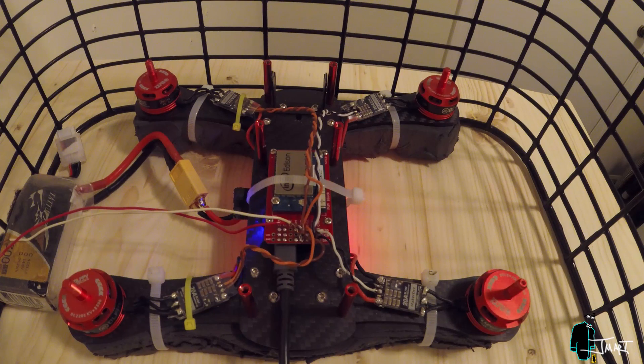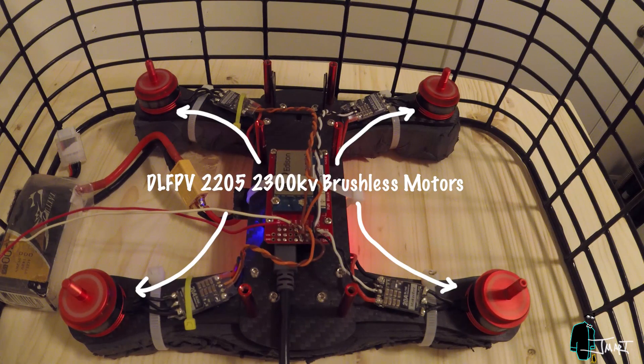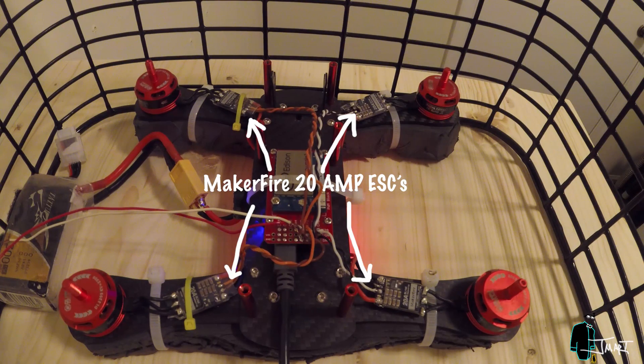I am testing the idle speed after calibrating the electronic speed controllers, then I run a program that starts at idle speed and increases the pulse width every 2 seconds until it decreases to a stop value.